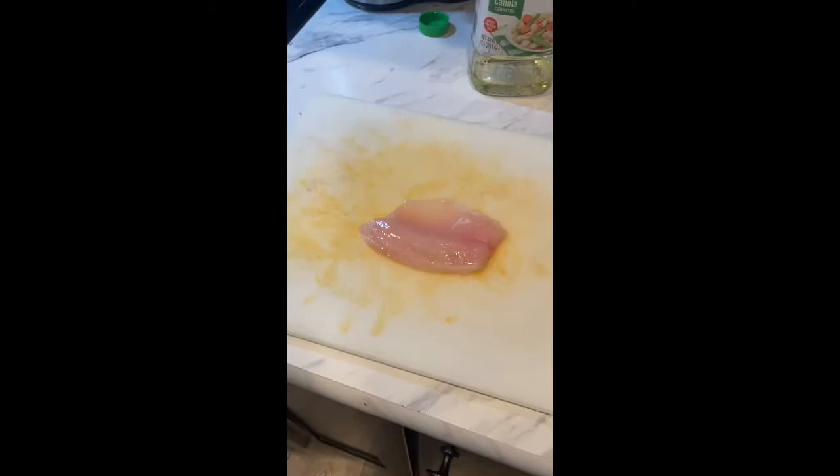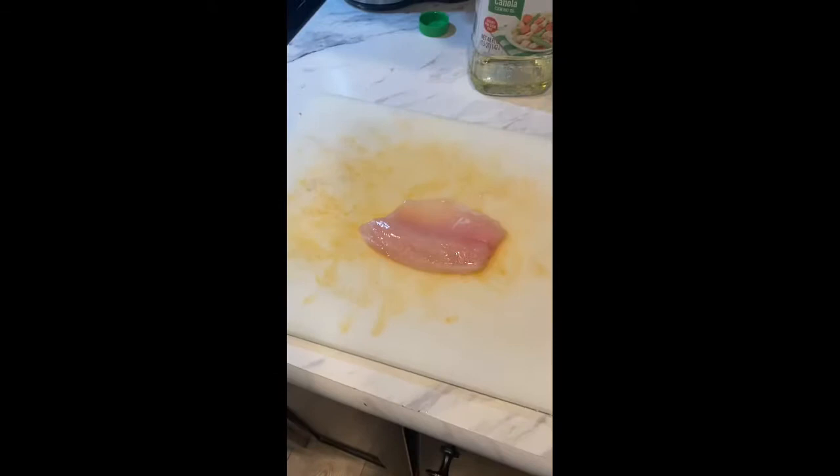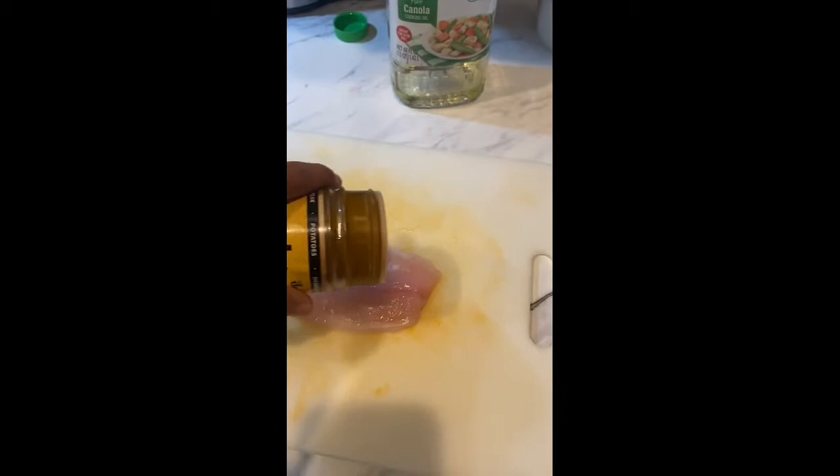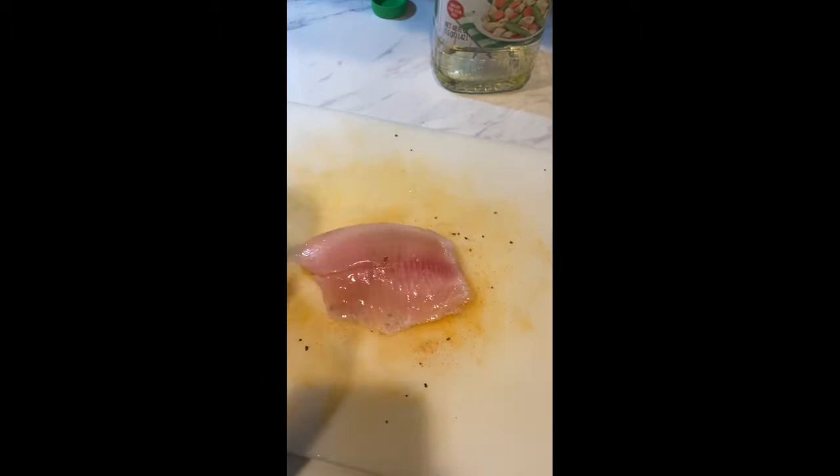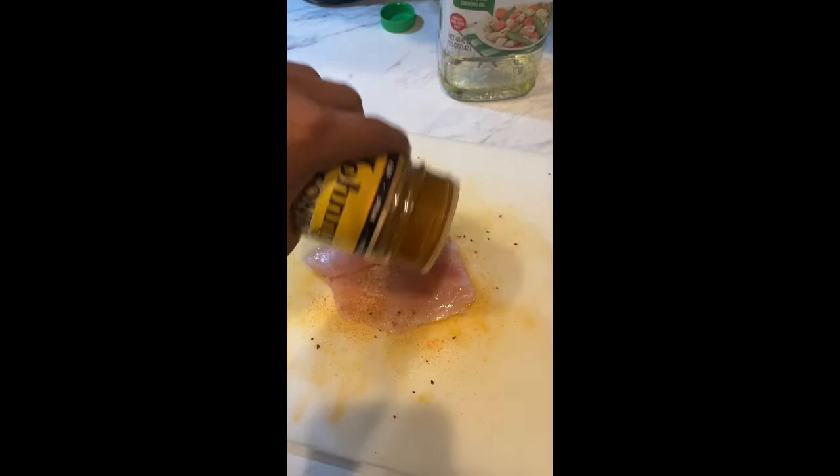Now we're going to season our fish. We have our fish on our cutting board. You want to season it evenly over both sides. After you season the front side, you're going to want to flip it and season this side as well. Coat it evenly like the other side. And if you want, you can start rubbing it a little bit, then flip it and get all the rub on there.